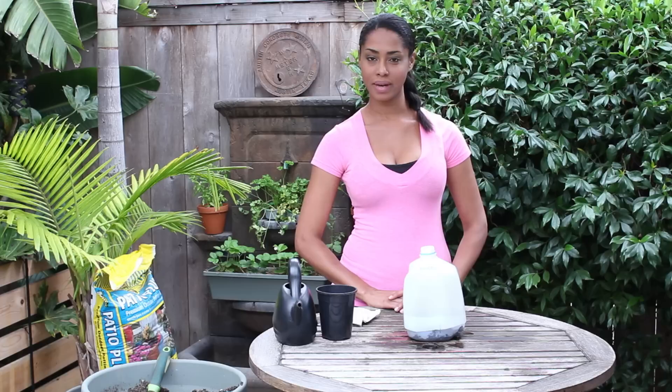And that is how to do milk jug seed planting in winter. I'm Farm to Table Chef Teka Thompson at TekaThompson.com. Thank you for watching.